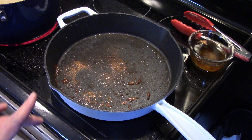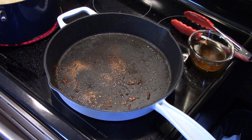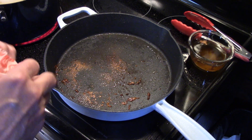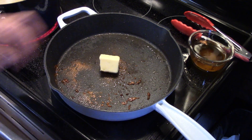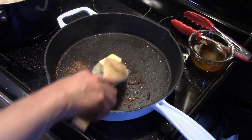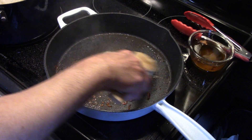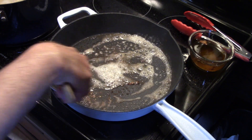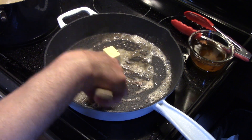I drained the olive oil out of the skillet. I'm going to add in about three tablespoons of butter, and my heat's off right now because this thing's smoking hot. I'm going to get my butter in here and just stir it around real quick to pick up some of that goodness off the bottom of the pan.